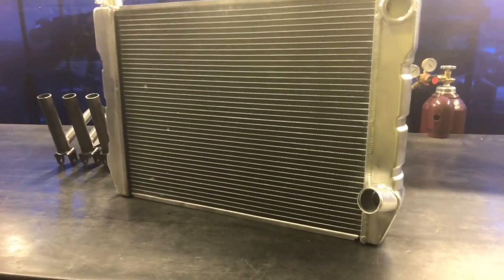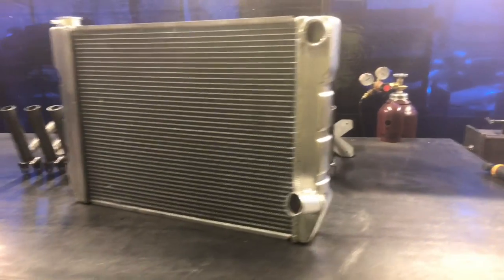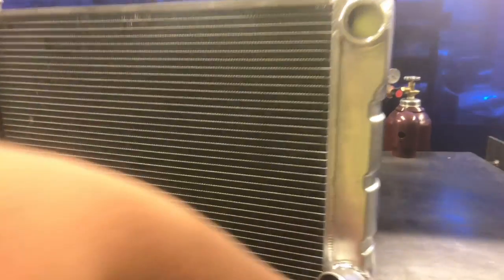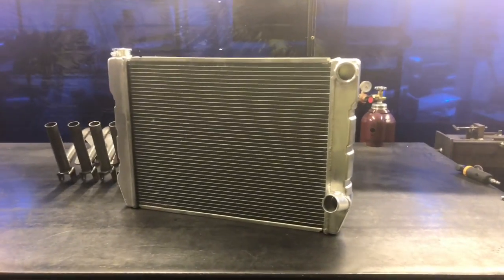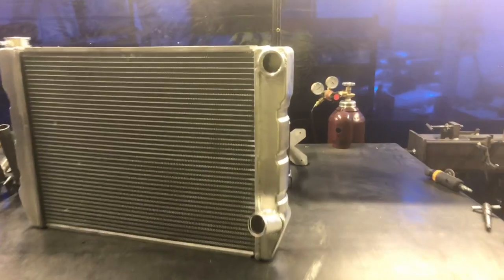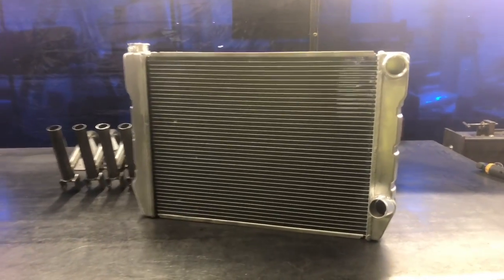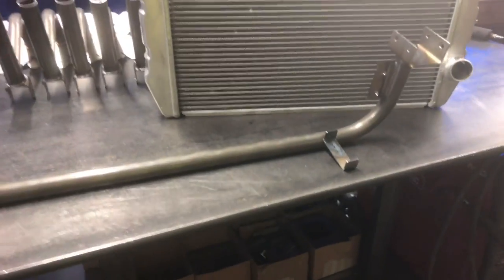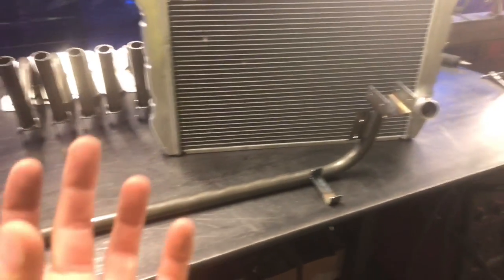Now that you've got a lot bigger radiator, you're going to have to remount it. A lot of people get real caught up on mounting, and I have two simple tidbits. What you want to do is generally saddle this on the bottom right here — I'll just create a little metal saddle. Sometimes on a street car, I'll try to get little polyurethane inserts. But I've also made them where they just have a nice rounded metal piece that it sits on. The biggest thing is you just want to make sure there's not a lot of jagged edges for the metal to rub on.